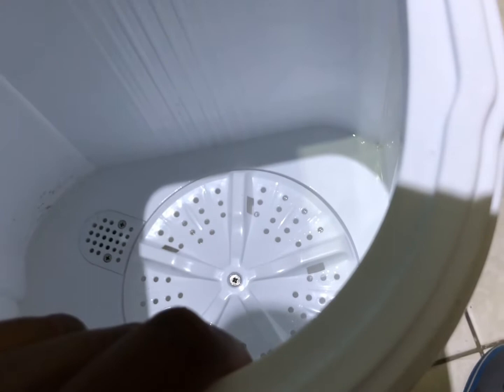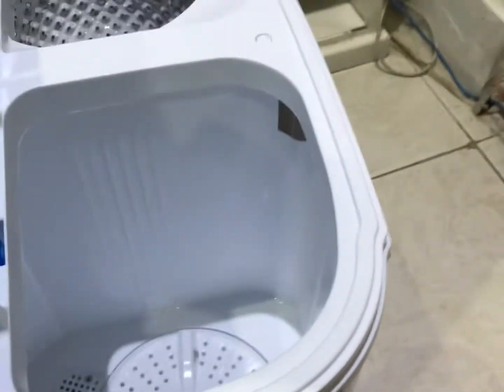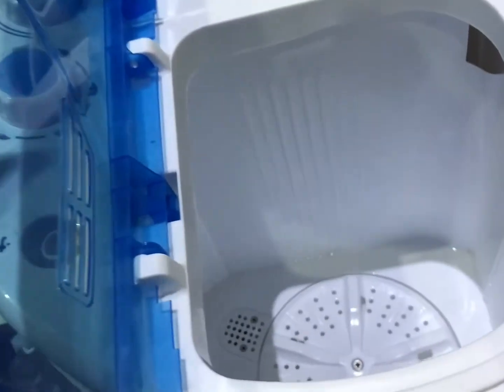On the washing machine part, that still works fine, except I think the belt that spins it is beginning to go bad because I hear it make some crazy vibrating sounds sometimes. Let me show you.